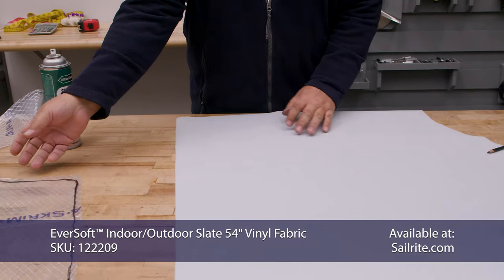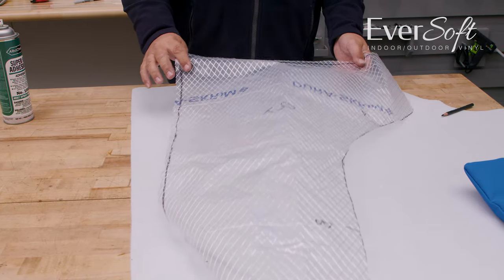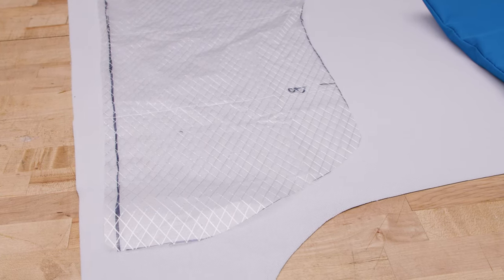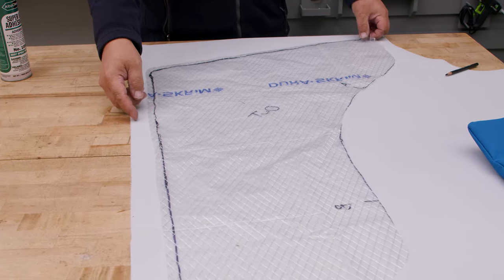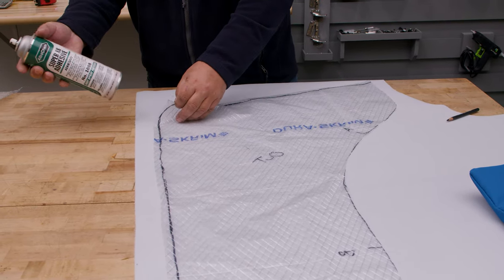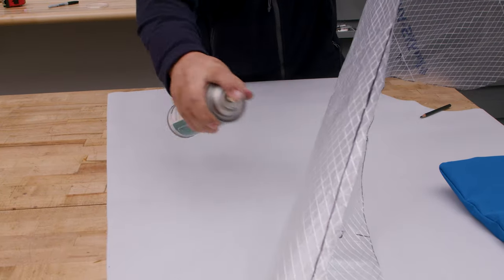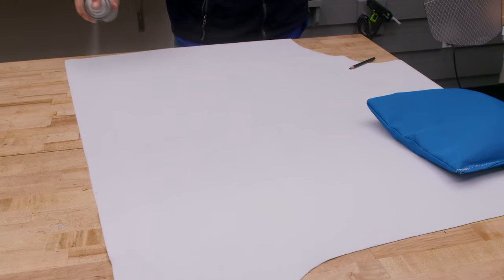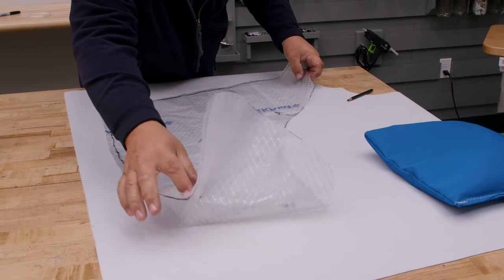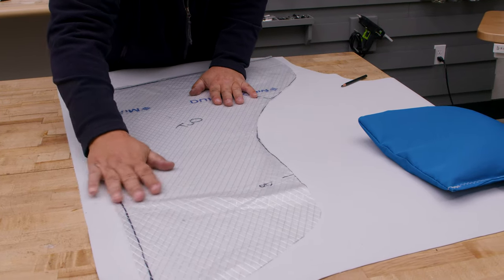We have to add a half-inch seam allowance on each side where they're sewn together, but we also have to cut the panels oversized by a couple inches all around the perimeter. Once they're sewn together, we'll lay our foam on top, retrace around it, and cut it to the actual pattern size. We're using an Eversoft indoor-outdoor vinyl fabric that's exclusively sold at Sailrite. It's a four-way stretch vinyl available in a broad array of colors. The surface of Eversoft is phenomenal with a good feel, and on the back side is 100% tricot polyester material that's excellent for strength and gluing applications.